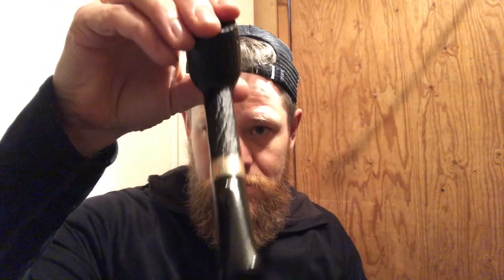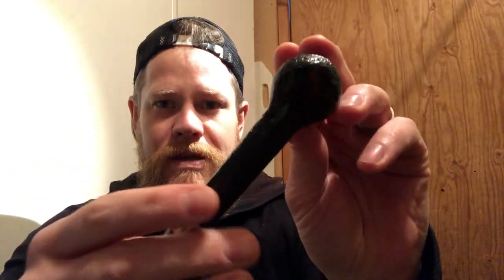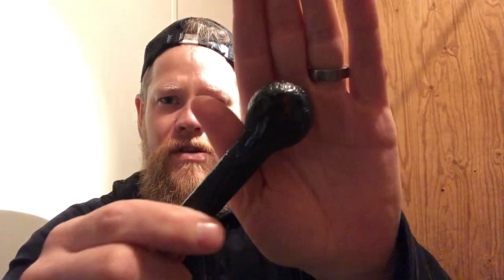I just wanted to show you the pipe a bit closer and talk a bit more about it. Like many Canadians, it has an oval shank, and it's somewhat of a sitter because of that oval shank. They have the Peterson branding — you don't see it because the camera doesn't focus in, but you have a sandblasted and shiny spot underneath where you have the markings and everything.